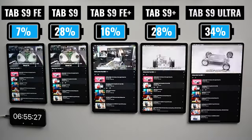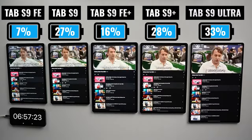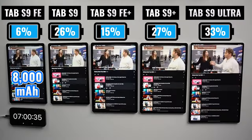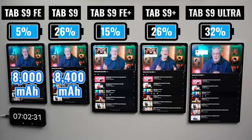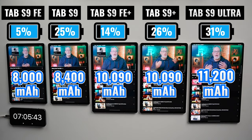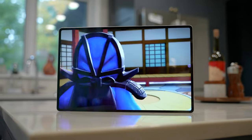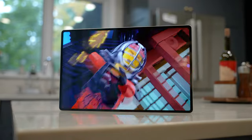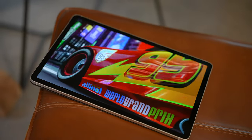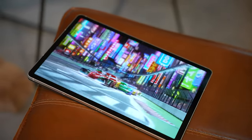It's super interesting to see the difference between the Tab S9 Plus and the FE Plus, since they have the same size battery. In terms of actual battery size, we're looking at 8,000 mAh on the FE, 8,400 on the Tab S9, 10,090 on the FE Plus and the Plus, and 11,200 on the Ultra. All five tablets are capable of 45-watt fast charging, but none of them come with a power adapter, so I'd recommend picking up a high-capacity charger. Personally, I'm very rarely going to use my tablets this long without access to a power outlet, but if I do, I always bring a power bank.